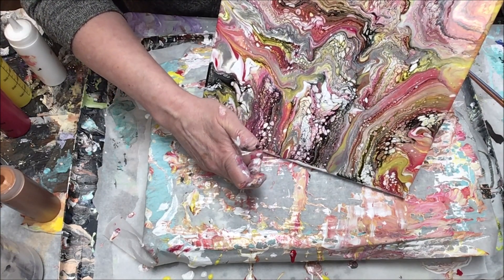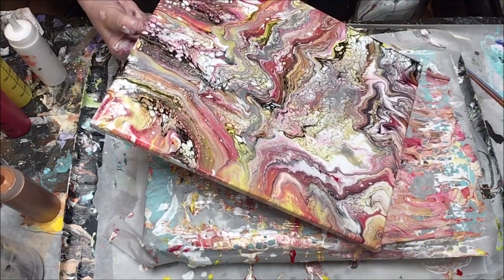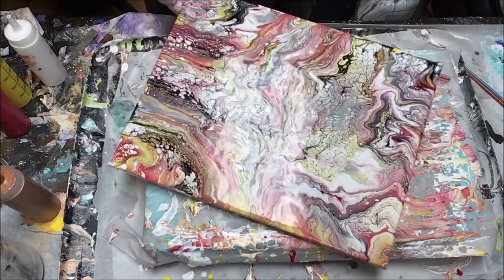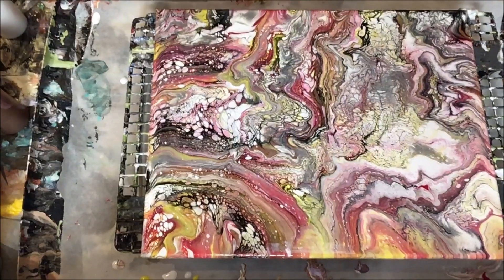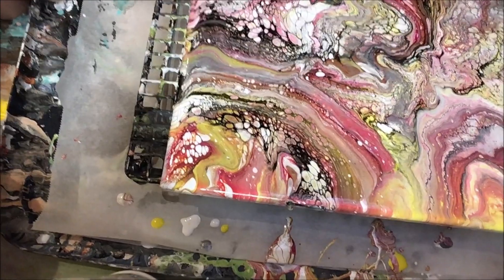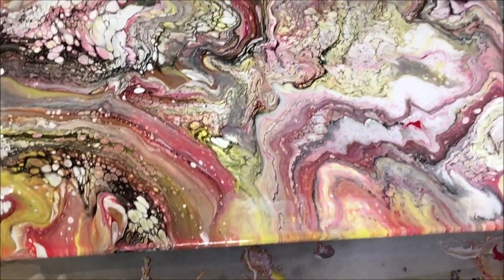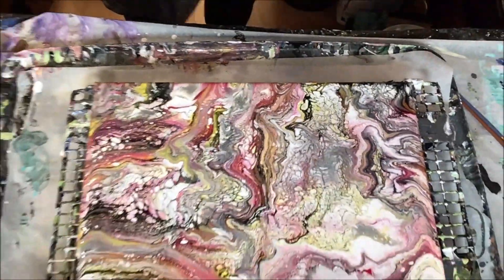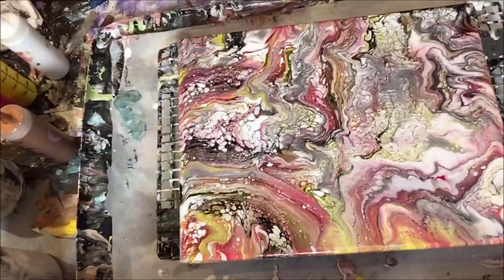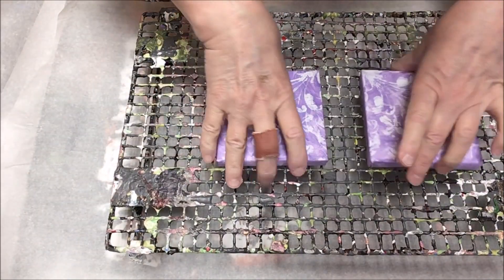I expected the house paint to outperform the Artist Loft because I'm used to using house paint for my pearls, but I can already see that the Artist Loft is outperforming the house paint — that was a surprise. Looking at a close-up, the Artist Loft side has pearls and cells that are far more defined, while the house paint side almost looks a little muddied.